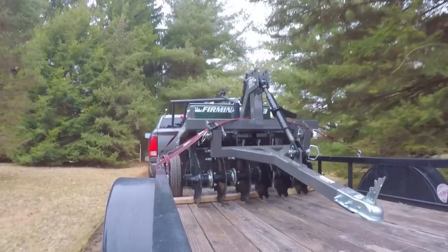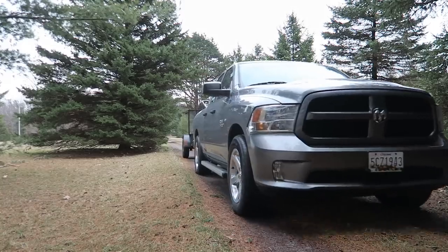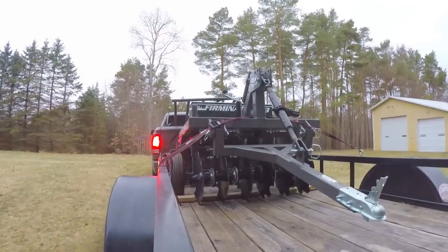We're going to pull up here and unload it with the four-wheeler, find a good place to keep it. We might even play around with it a little bit. I'll go over it with Chris, show him how it works and all that good stuff — yeah, it'll be fun.